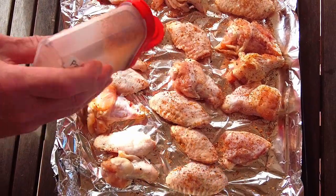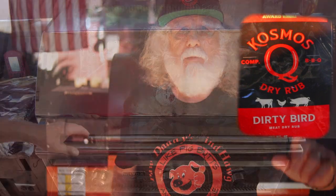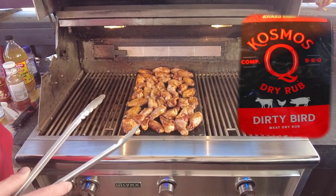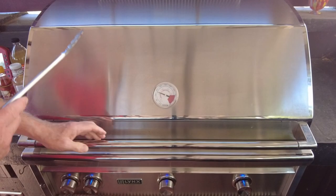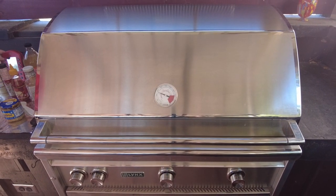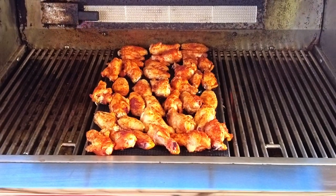Lay the wings out and cover both sides with the barbecue rub of your choice. Today I'm using Cosmos Q Dirty Bird. I have just enough room to cook all five pounds of my wings on the indirect heat section of the grill. Close the lid and flip the wings over about every 15 minutes.